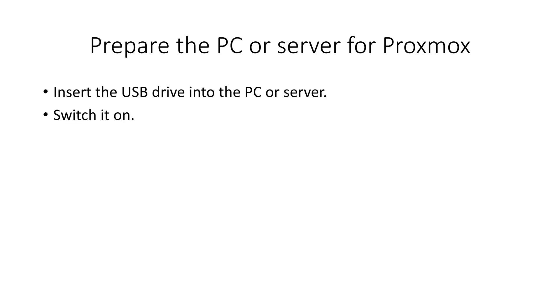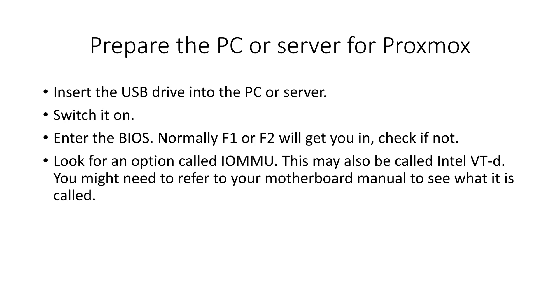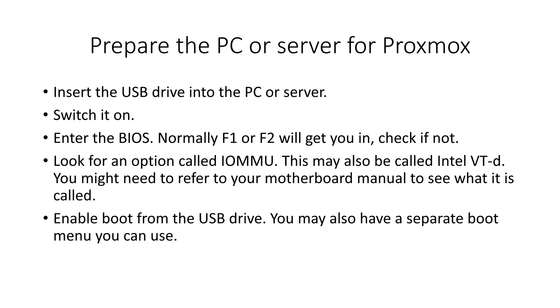Prepare the PC or server for Proxmox. Insert the USB drive into the PC or server and switch it on. Enter the BIOS — normally pressing F1 or F2 will get you in; check your documentation if not. Look for an option called IOMMU, which may also be called Intel VT-d. You might need to refer to your motherboard manual to see what it is called. Enable boot from the USB drive; you may also have a separate boot menu you can use.